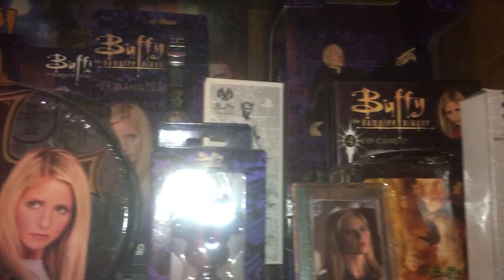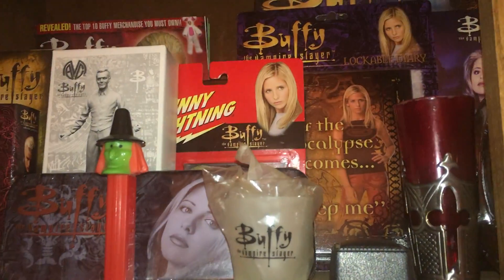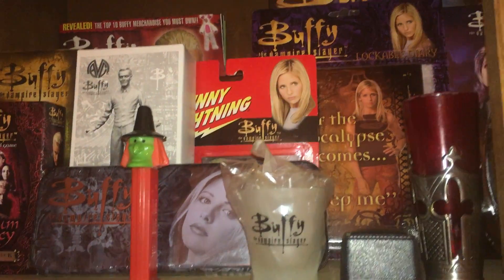Lunchbox. Board Game. Shotglass. Prototype Giles. Johnny Lightning cards.